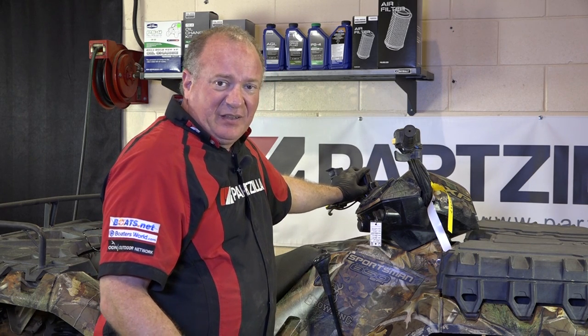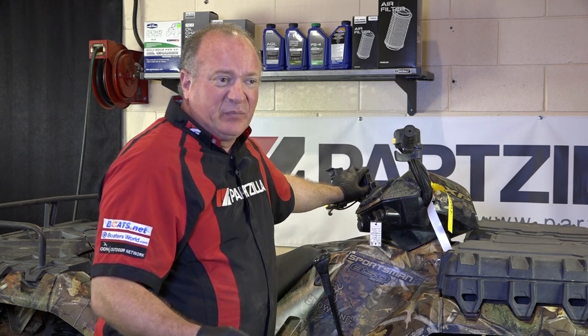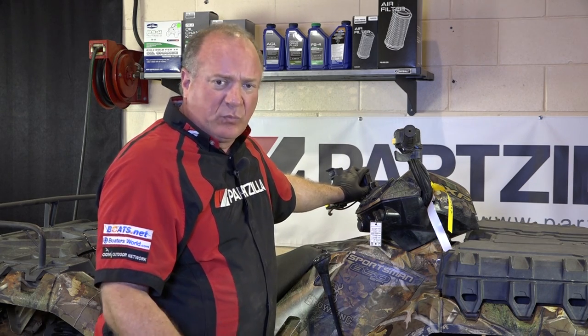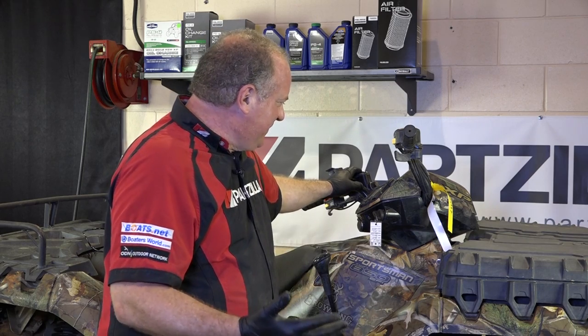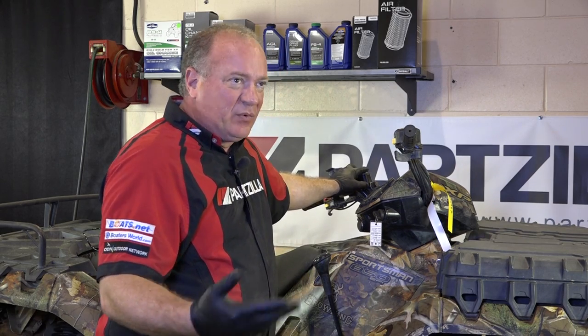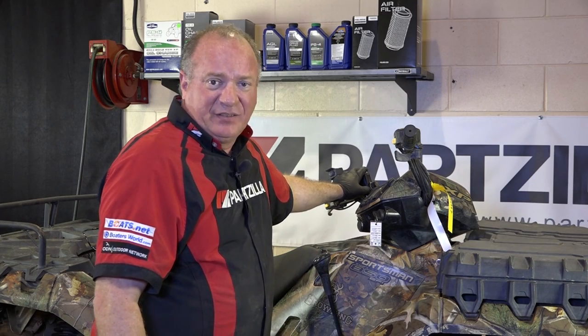Another thing you want to take into consideration is brake fluid is hygroscopic, and what that means is that it absorbs water. So just your vehicle being in an air environment or a wet environment, it's going to absorb water into it, so you really need to flush it out at least once a year.